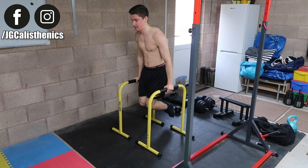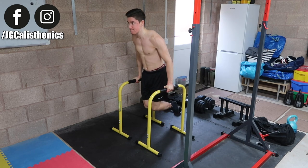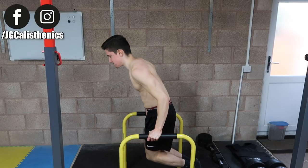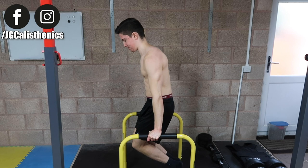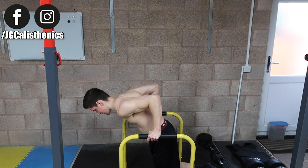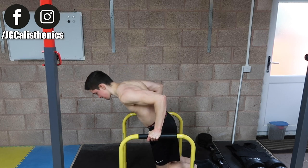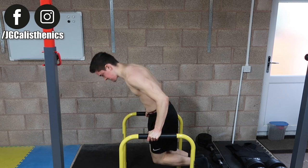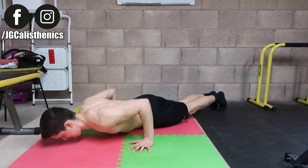From there, bend the elbows back and lower down while keeping your shoulders pinned back so your chest stays open, preventing the shoulders from rounding forward. Once you reach the bottom — around 90 degrees or just below, depending on your shoulder mobility — press up with force back to the starting position and repeat for repetitions.